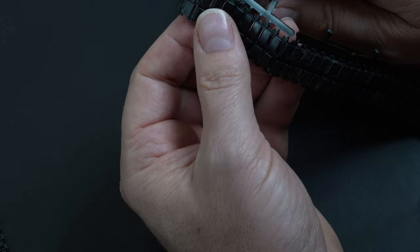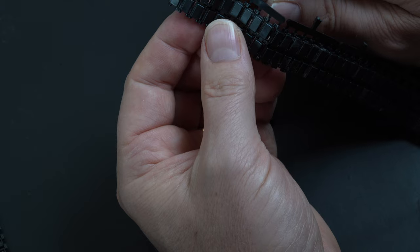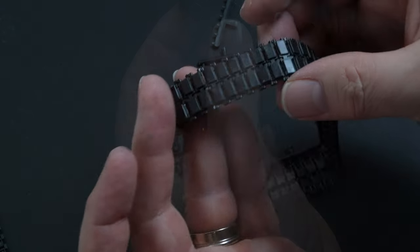The top section of the track will be hidden behind layers of armour, so I only make the lengths long enough to show what I need.